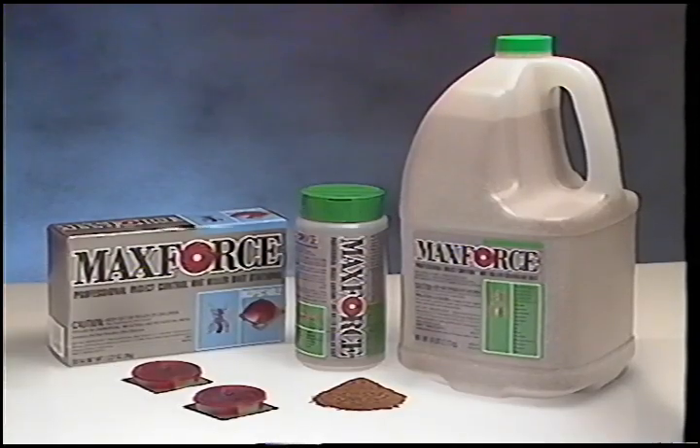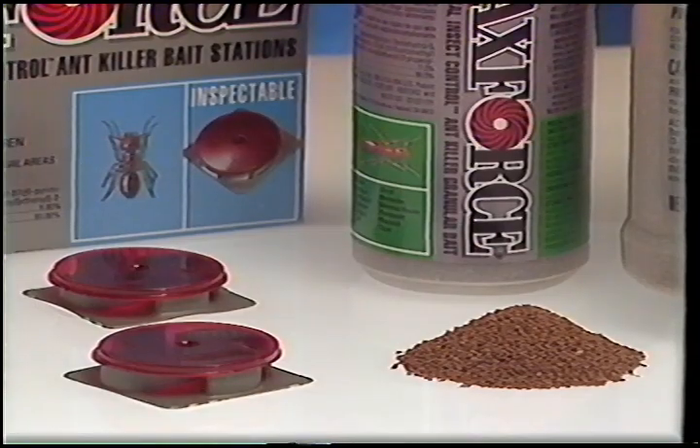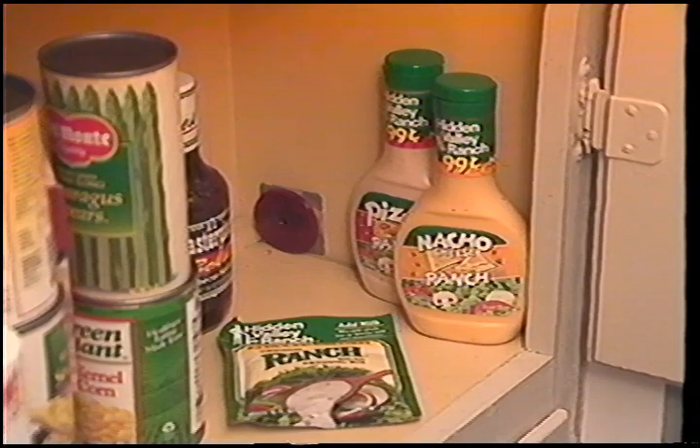MaxForce Ant Killer Bait Stations and the new Granular Bait are not only effective, but easy to apply. Indoors, place the bait stations next to ant trails where ants forage for food.